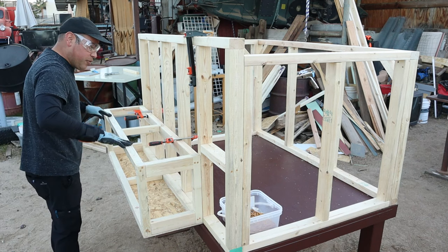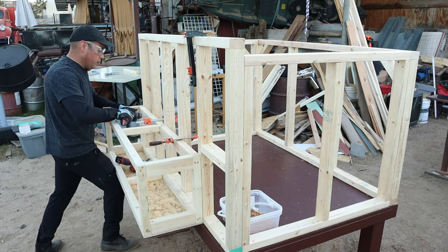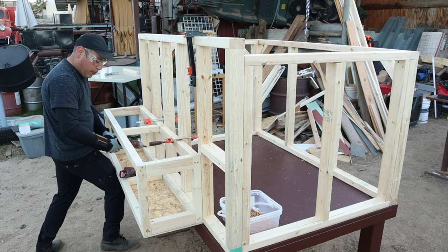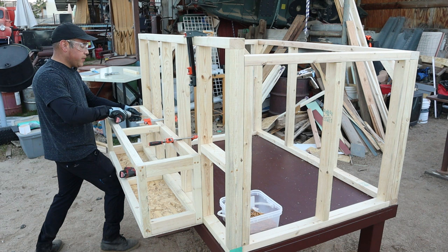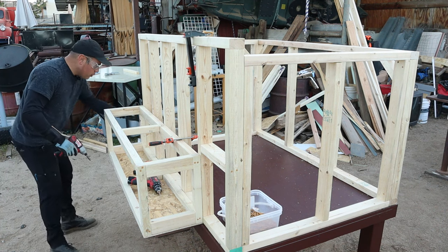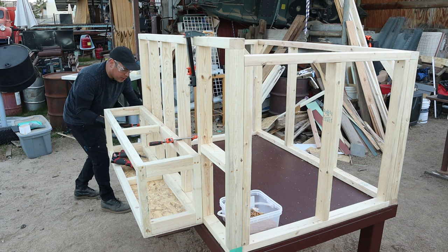It seems pretty stable already, even just like that. So we're going to go ahead and add some screws to our studs right there. I'm pre-drilling a hole and then drilling my screw in there, because if you just do the screws, sometimes it splits the wood. Let's do this corner here too and add a clamp to hold it as tight as possible against that stud wall in the back.